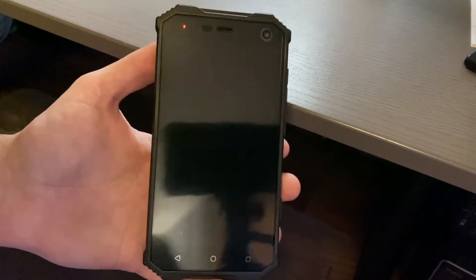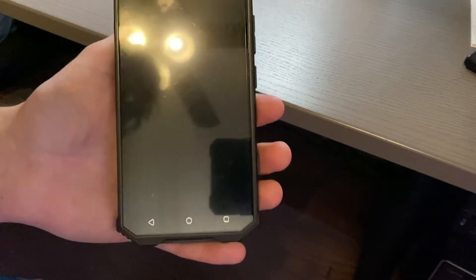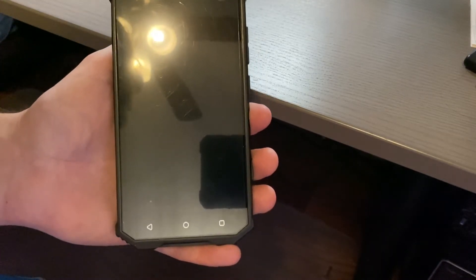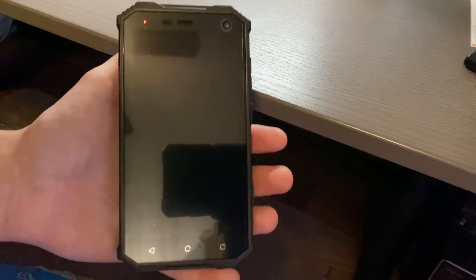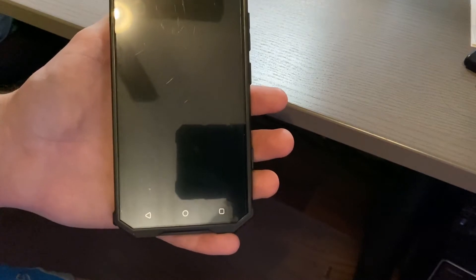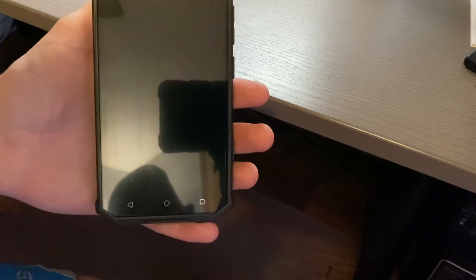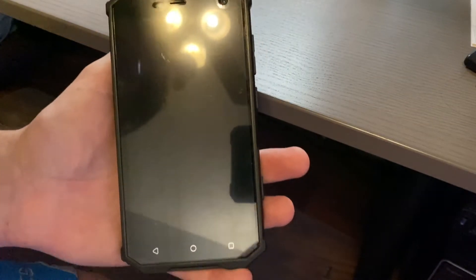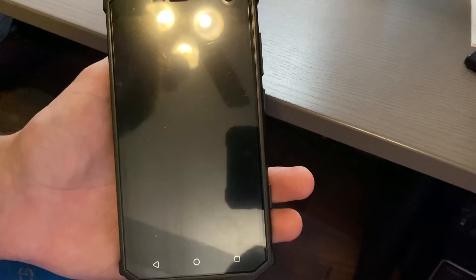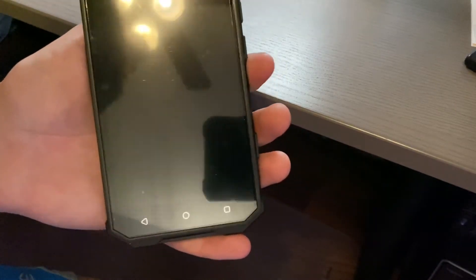This is an unlocked phone you can buy directly from them or on Amazon. It offers LTE and GSM with dual SIM slots — both support 4G LTE and use micro SIMs, so you'll need an adapter for nano SIMs. LTE bands: 2, 4, 5, 7, 12, 17, and 28. GSM bands: 850, 900, 1800, 1900. WCDMA bands: 850, 1700, 1900, and 2100. It has Wi-Fi 802.11 a/b/g/n, Bluetooth 4.2, and runs Android 8.1 Oreo.